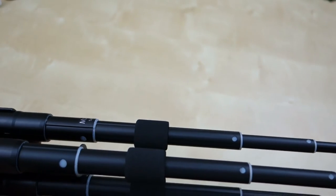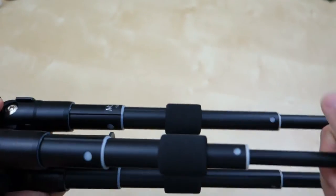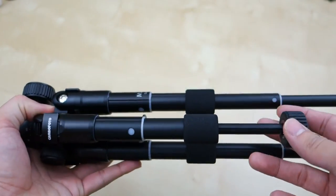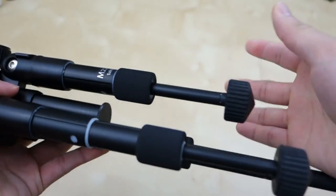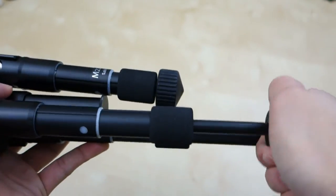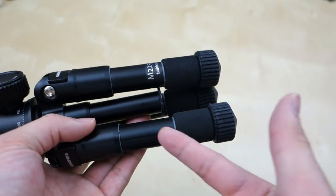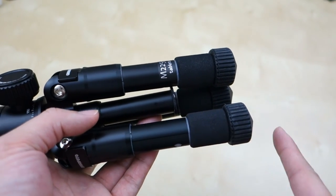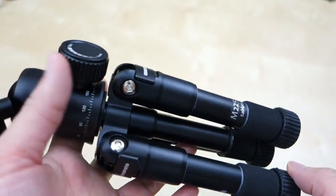Overall, this small little tripod from Campbell Photo is pretty cool, pretty simple to use, and pretty effective. The only concern I have is one of the legs — the mechanism is a bit loose and sometimes gets stuck. What I found when it gets stuck is that it's pretty simple to fix: make sure when you're pushing it back in that you do the big section before the small section. If you do the small section first, sometimes it gets jammed.